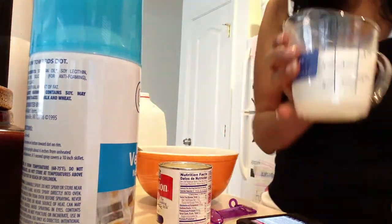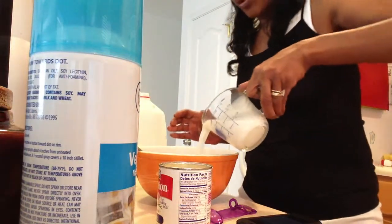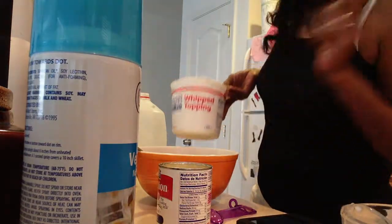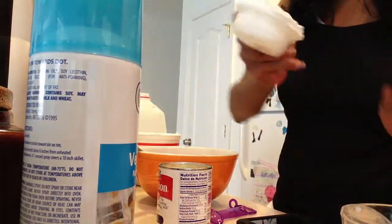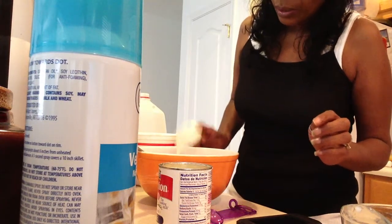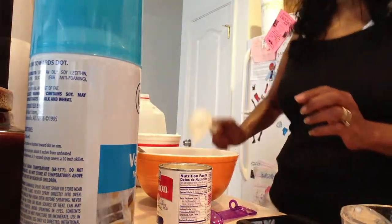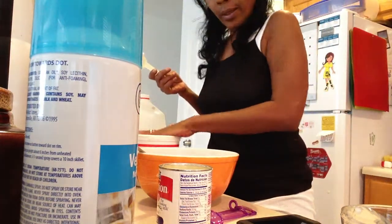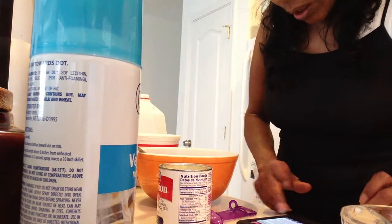Three-fourths cup milk, like so. And I'm going to add one-fourth cup whipping cream — it's okay if it's a little heaped up there, a little mountain, whatever you want to call it. Put that in. And next we shall add the carnation milk.